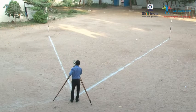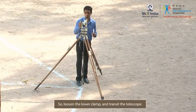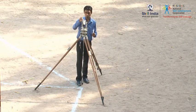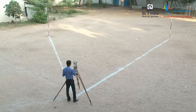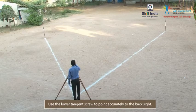Now, begin the steps of repetition by changing the position of the telescope. Loosen the lower clamp and transit the telescope. Keeping the angular reading fixed at the initial value, rotate the plate unit and point to back sight. Turn the lower clamping screw tight, then use the lower tangent screw to point accurately to the back sight. Note that the telescope is inverted and aligned to the back sight.